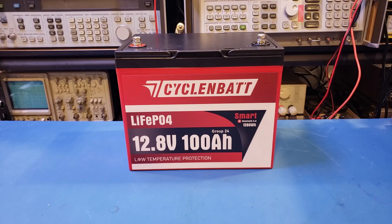Hi! What I have here on the workbench today is another lithium iron phosphate battery from CycloinBet. If you recall, I reviewed their 12V 100Ah mini battery not too long ago, and during that testing the battery behaved pretty well. I will leave a link to that video in the description below if you are interested.